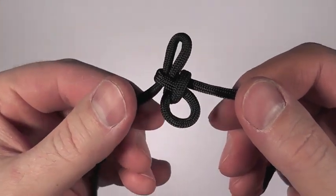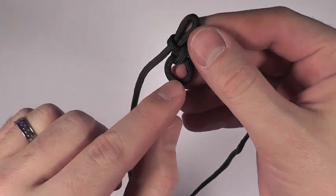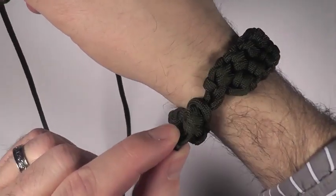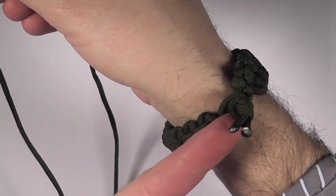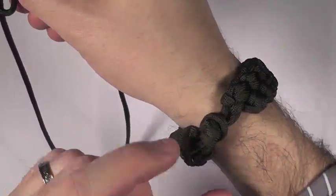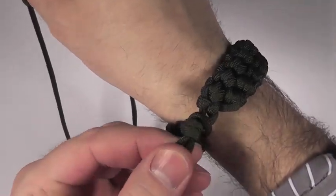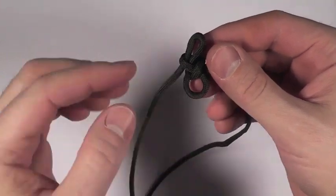Now that you've done that, you can begin to cinch this down until you've got this formation here. Now, if you're going to make this into a bracelet, you want to be sure that this hole right here is wide enough, but also kind of tight enough to hold this knot and use it as a clasp. If it's too loose, it'll slip right out. If it's too tight, you'll never be able to get it in. So make sure that this overhand knot will fit through there if you're doing it as a bracelet.